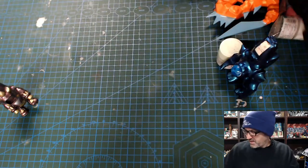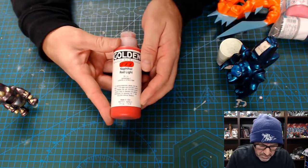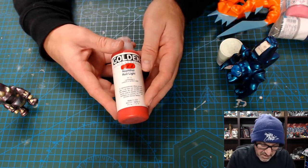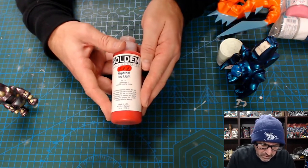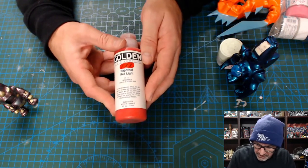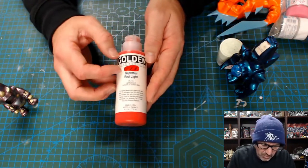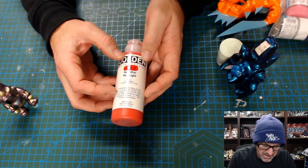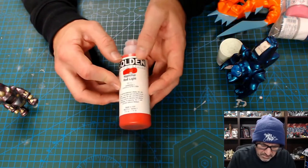You can use acrylic paint if you really want to. Golden colors are my favorite — they're just beautiful paints. There's nothing wrong with using acrylic paint, but you need to make sure it's good quality and that it won't react with your top coat. I wouldn't airbrush with this — I find it doesn't always grip as well on the undercoat and base coat.